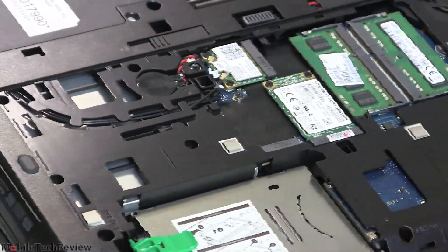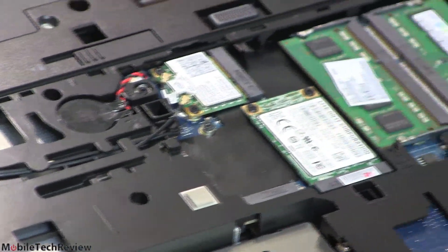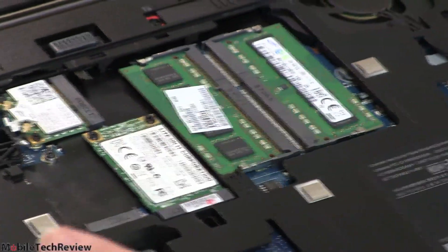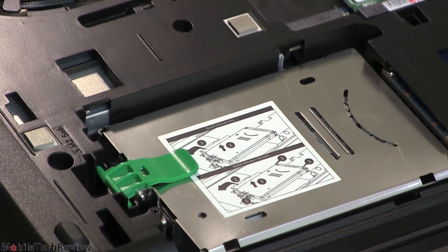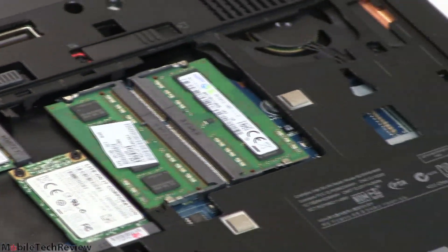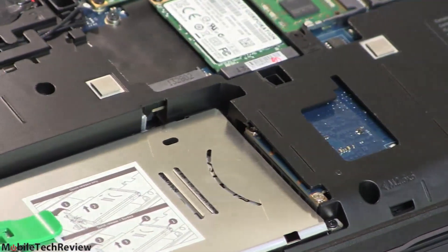The bottom cover is also metal. Inside we have two RAM slots, the Wi-Fi card, an available slot, and a little 32 gig SSD caching drive to speed up hard drive operation. The hard drive is a two-and-a-half inch SATA drive with a lift lever — really easy to access if you want to upgrade. This is a workstation designed to be upgraded, with easy access to internals and no need to open 19 obscure Torx screws and worry about voiding your warranty.